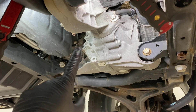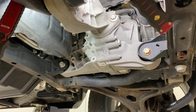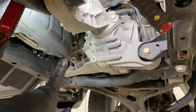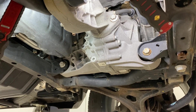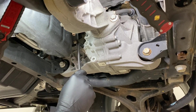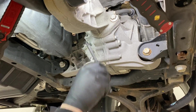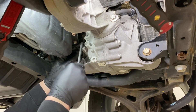Right here on the front differential, there's both a fill plug and a drain plug, which makes it super easy to maintain the fluid. The top fill plug is a little bit hard to get to on the 3.6 liter Pentastar engine because the pan is right there, but these plugs come right out. You can use a standard allen wrench — an eight millimeter — and we're going to break torque on the fill plug first.